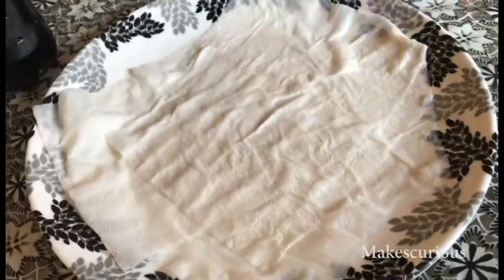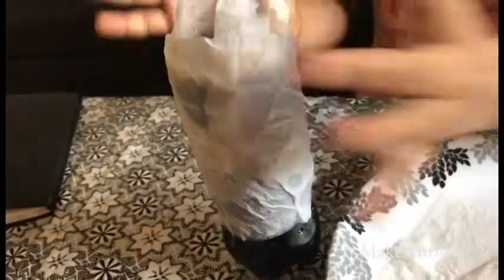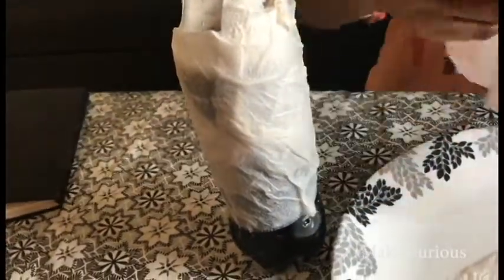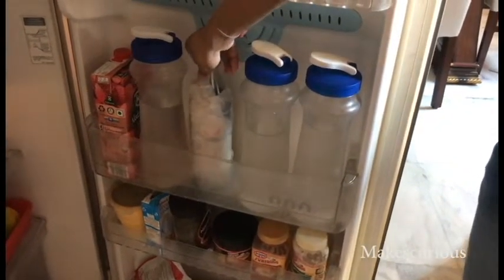We get really uneasy when water or any beverages do not get cold quickly in the freezer. So here is a hack to quickly make your drink cold in just 10 minutes or less. Use wet tissues to cover the bottle completely, then place it in your refrigerator for 10 minutes or even less.